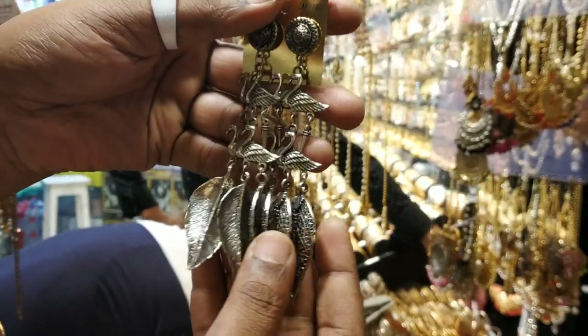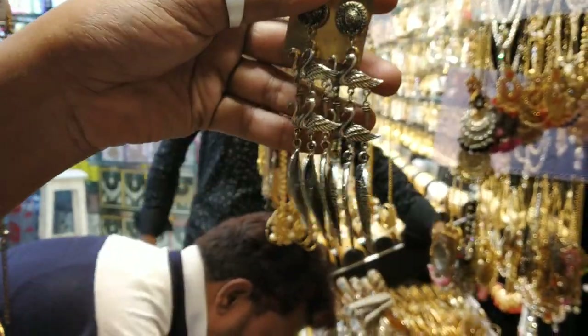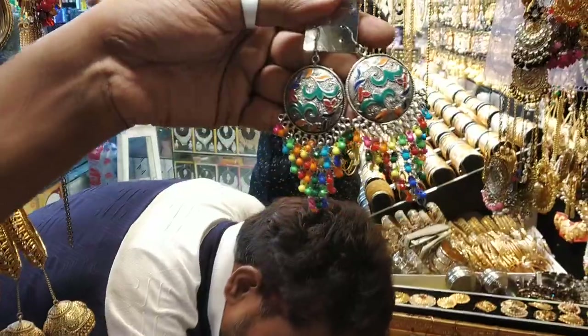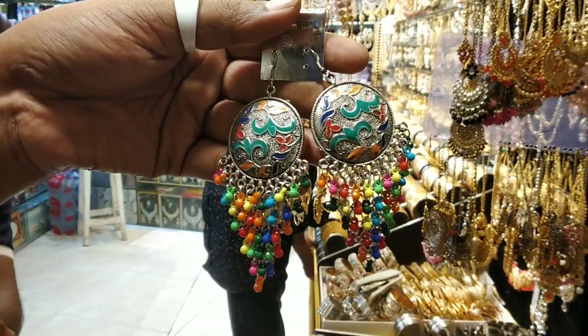What price? $350. This is oxy color. What price? $350. This price is $350. This price is nice, multicolored. This price is perfect.